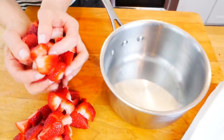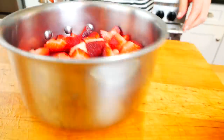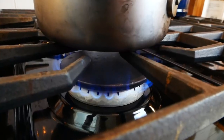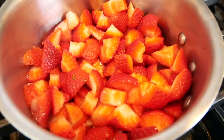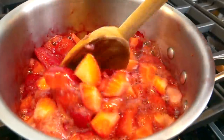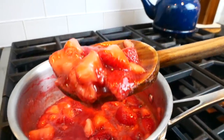Once I've got them all cut and ready to go, I'll transfer them into a medium-sized saucepan and bring it over medium-low heat, letting it cook for about 10 minutes, stirring pretty frequently. As it heats up, the strawberries begin to release a lot of their juices and it becomes very loose, bubbly, soft, and tender.